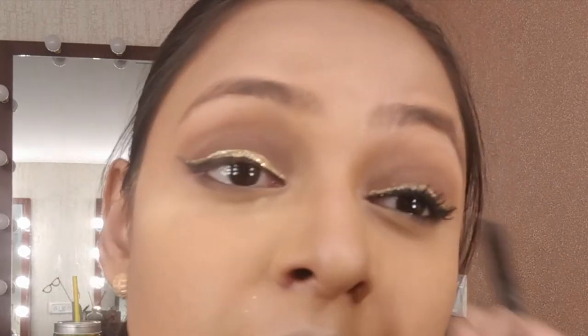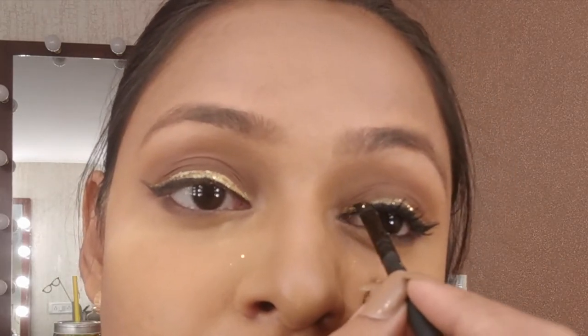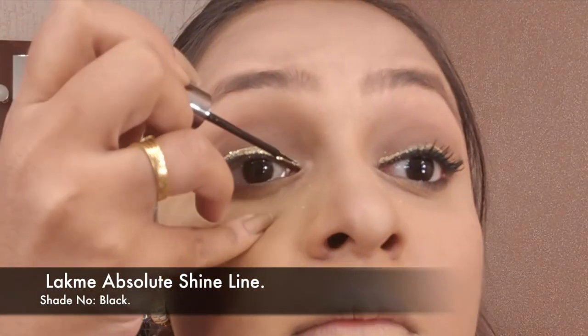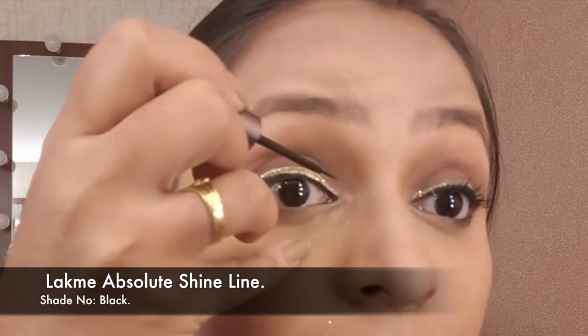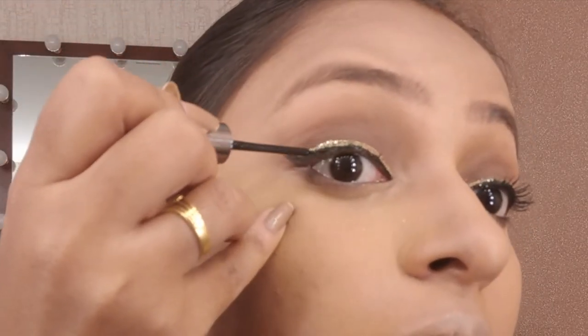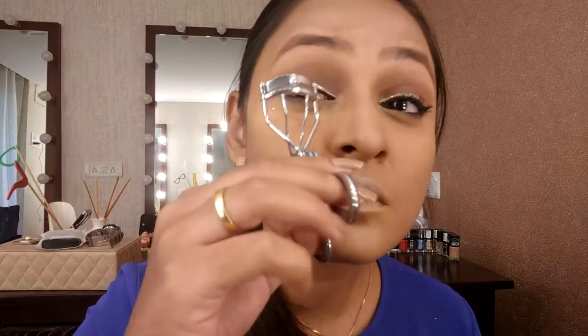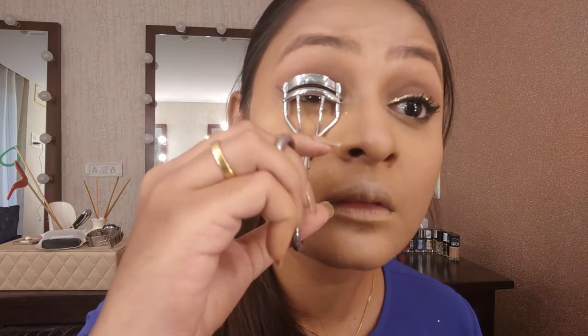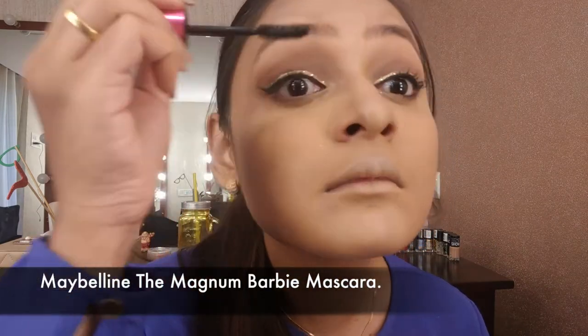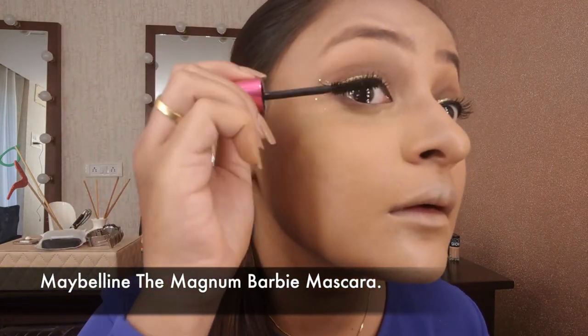Once I'm done with the glitter, I'll go and correct the black liner. I'm using the Lacmi liquid liner to just redraw my wing and balance everything out, giving smooth clean edges to both liners. Then just curling my lashes — wait for the liner to dry before curling.